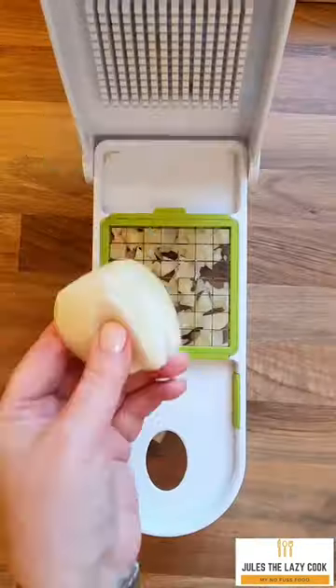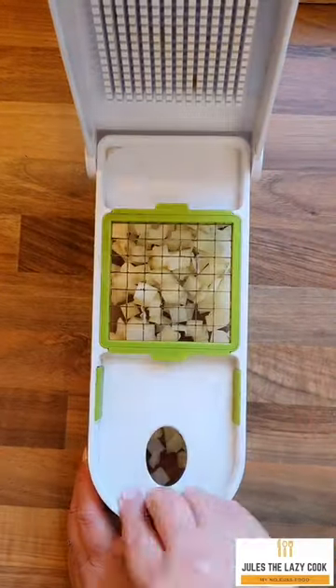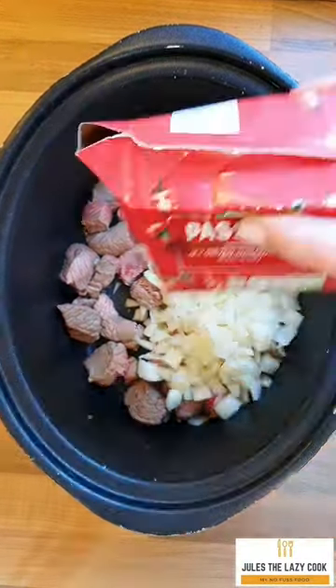If you don't have time, then don't do it. Dice an onion — these would be good softened, but again, if you don't have time, just chop them and chuck them into the slow cooker. Here I have added passata.